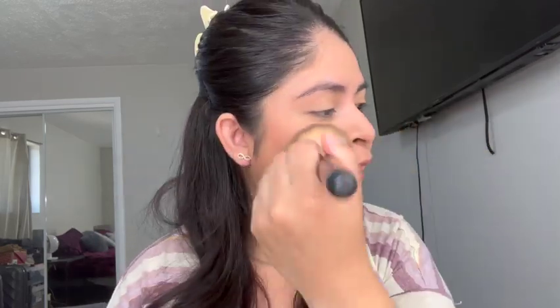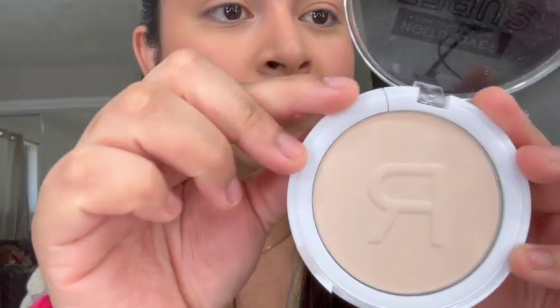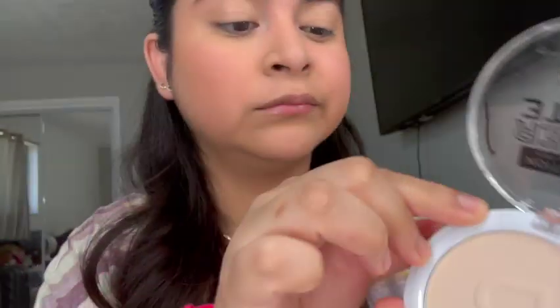I grabbed some more of the translucent powder and just blended it out more to tone down the pink. I think it cracked already — darn it.